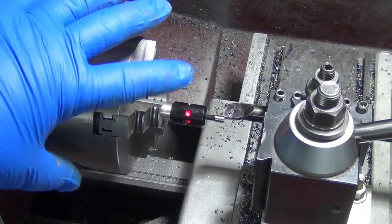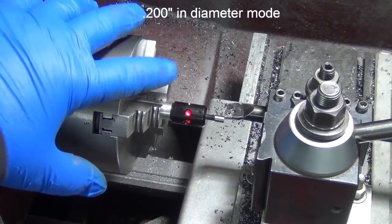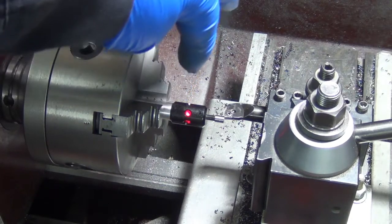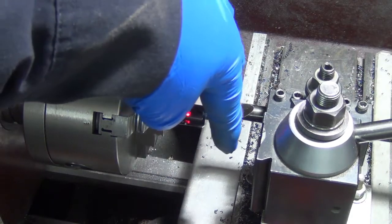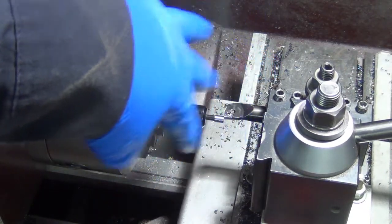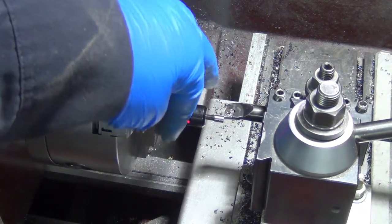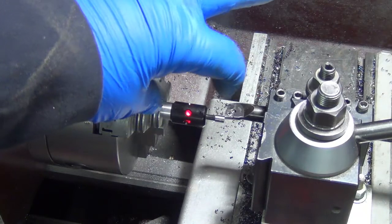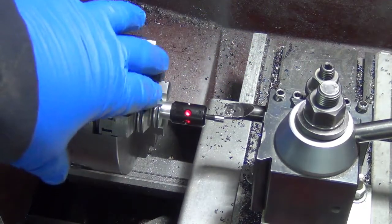Now I can just go in and tell it that's negative 0.100 and get that zero set. I was thinking — if I make a collar that basically pushes on here, or is held on with a set screw, so I could just repeatedly stick it up against the jaws, I could measure that with the height gauge and know that from where it mounts to the tip is exactly X amount. Then I could measure the jaws and set my zero by touching off.